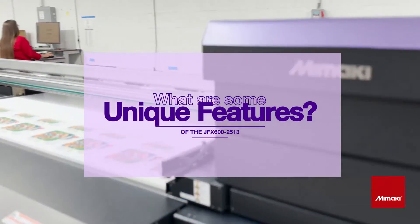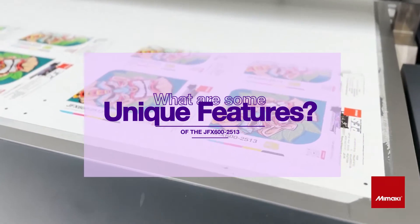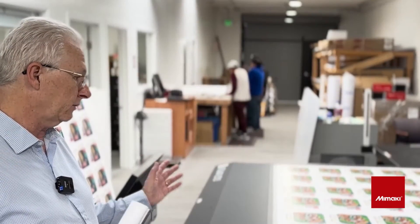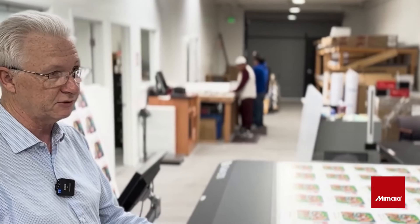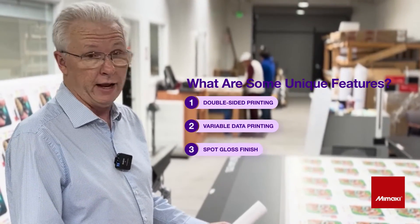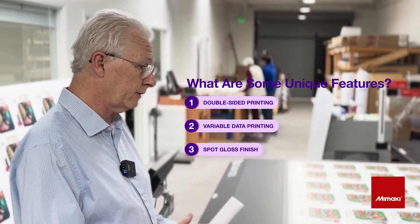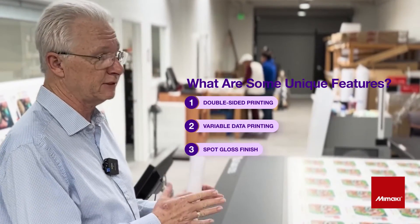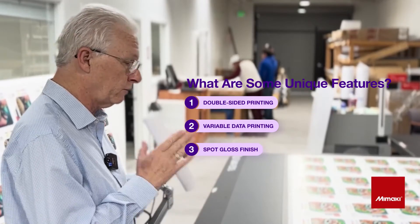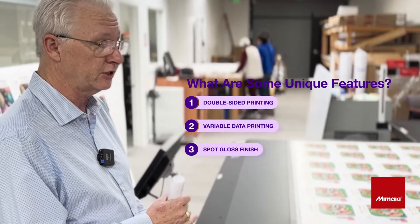We do double-sided yard signs and it keeps registration very, very well. We also do tags — I showed you some samples of our tag work and you saw the different variety of tags that we do. This particular client is very particular and has very tight specifications, so registration is very important for those particular projects.